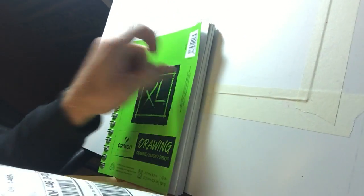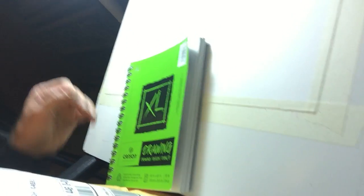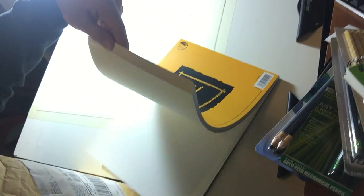Along with all of these pencils, we also have some paper in there. We've got a Canson sketchbook drawing paper - perfect for smaller drawings. Then we've got a pad of nine by twelve smooth Bristol board paper. That's the good stuff - 100 pound, 25 sheets. Some thick paper.